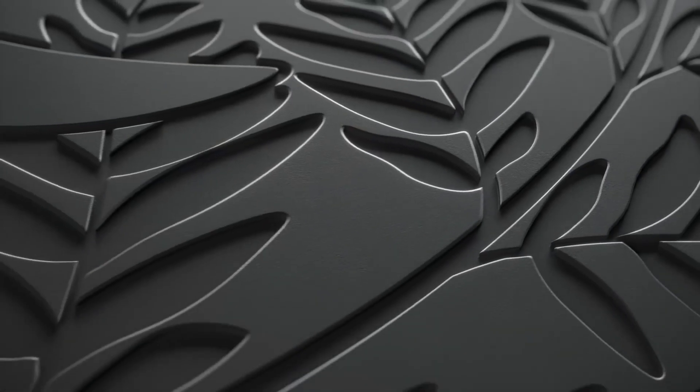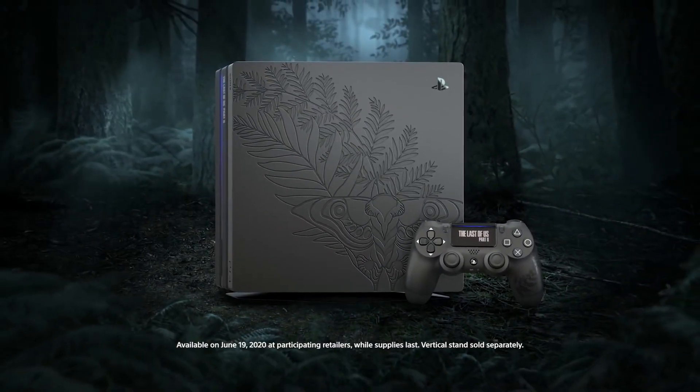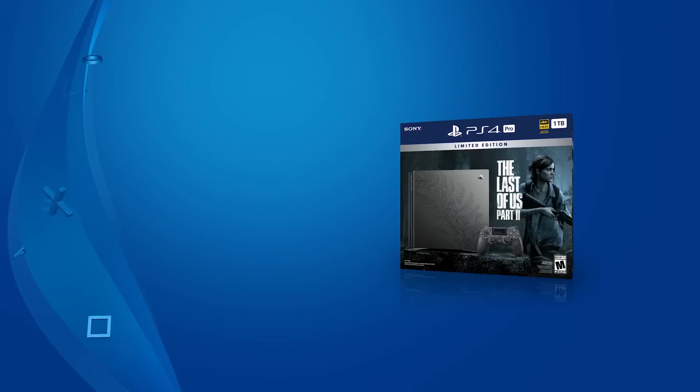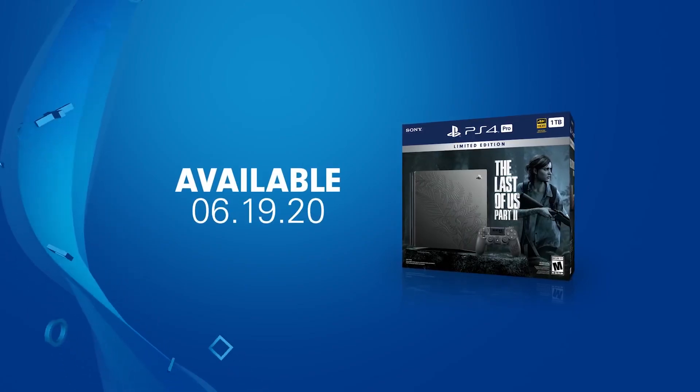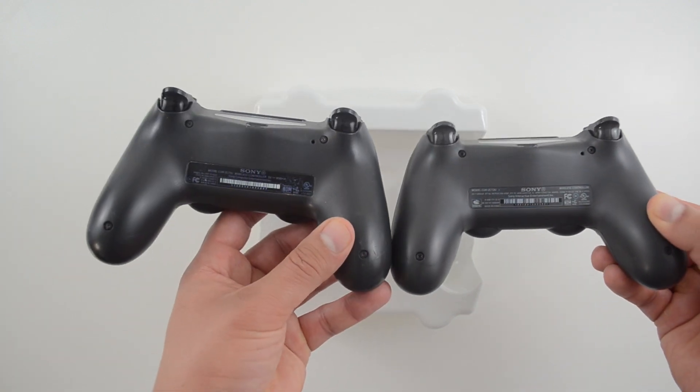This is the same controller that will come bundled with the limited Ellie Edition PS4 Pro, which is releasing June 19. Here you can see the back — it's identical to a standard PS4 controller.